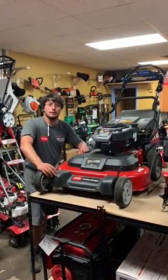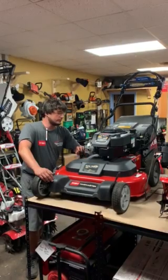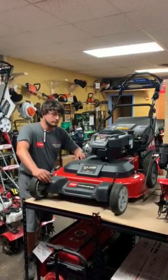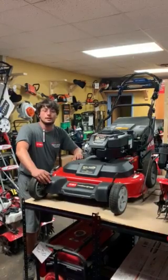This is Johnny out of Northwest Loan and Power Equipment, your local Toro dealer out of Itasca, Illinois. Today we have the model number 21200, it's an Electric Start Toro Time Master. Real nice machine — a lot of customers like it this year due to it having the electric start.